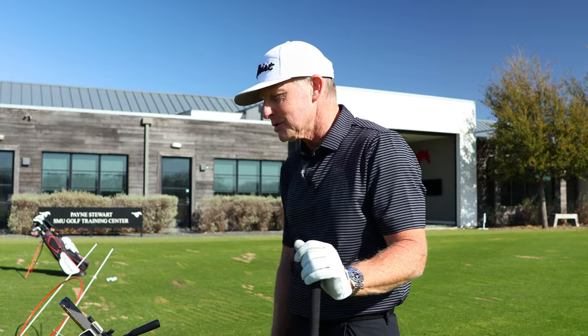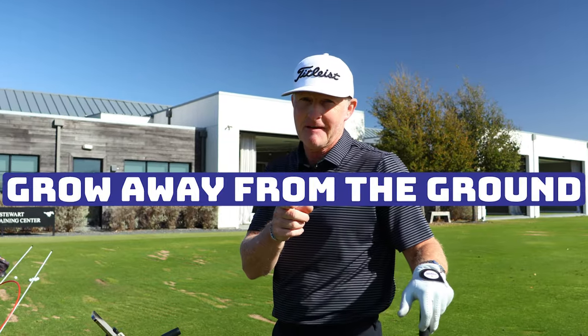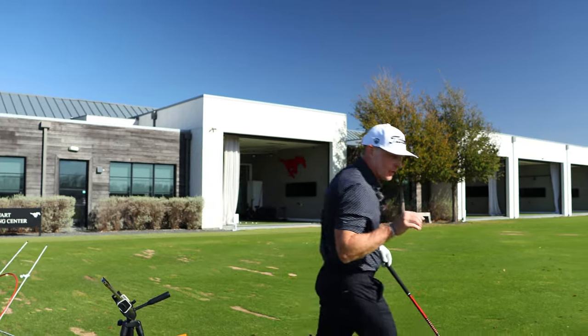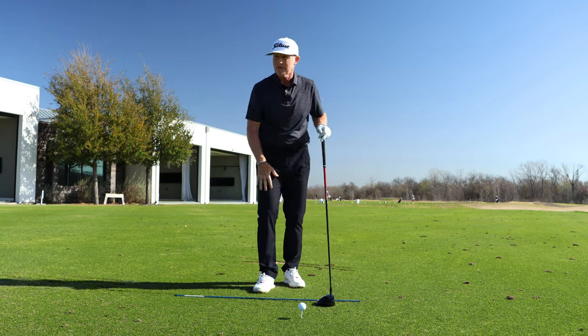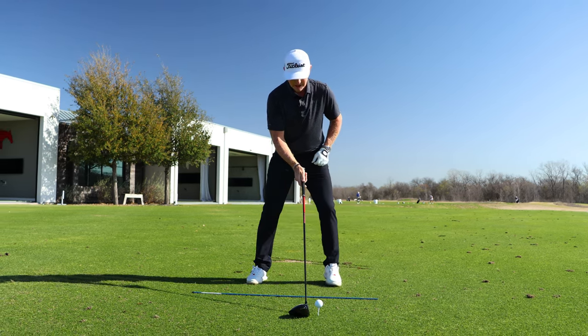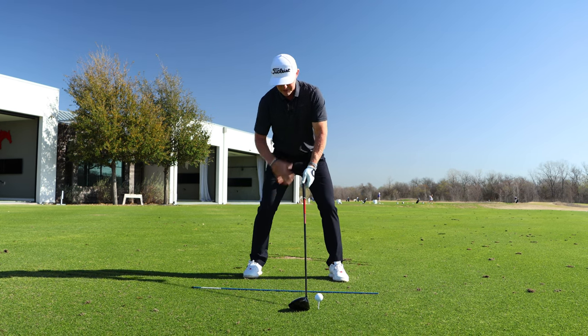Step two: my clubhead speed was 105 miles an hour, and I'm going to make one adjustment and feeling in the backswing to hopefully increase the amount of clubhead speed I create. I've solved the tee height problem, which is going to allow me to hit this one out of the center of the face. I'm looking for 105 miles an hour to increase, and if it does and I strike it relatively well on the face, that ball speed should go up from 157.